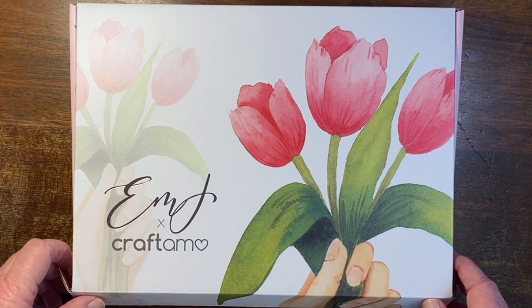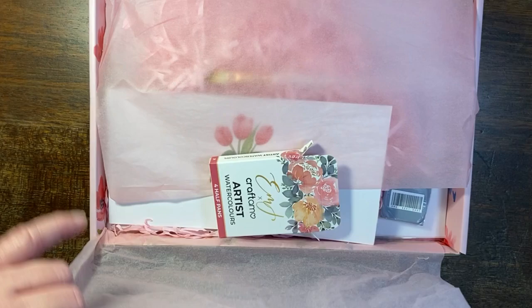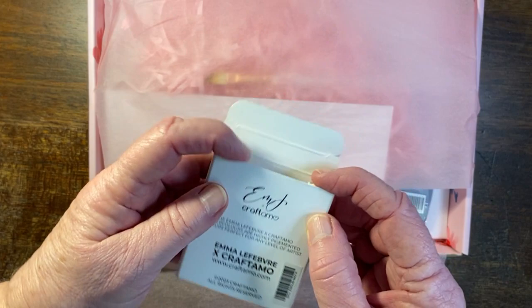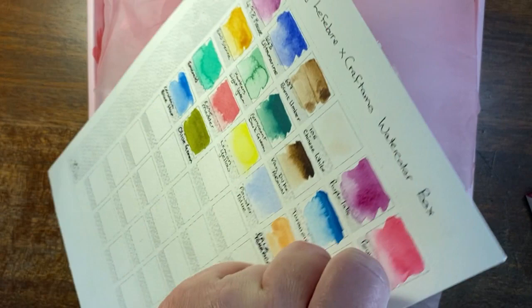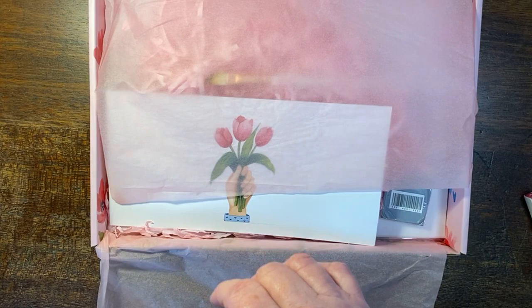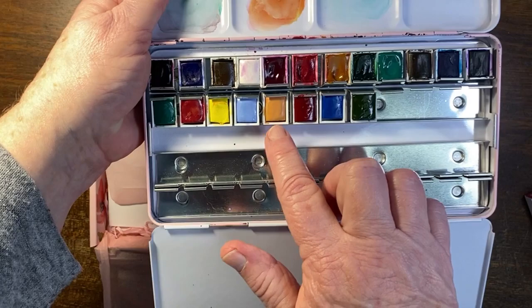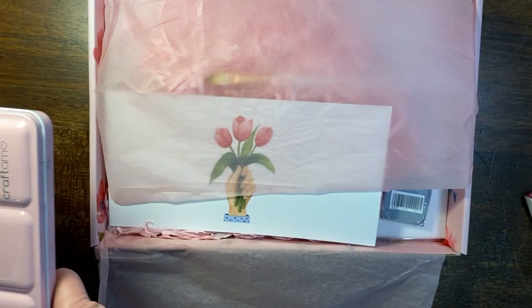Aren't these just so beautiful? I love tulips. This came just as beautifully packaged as it did last month, and the colours were packaged in their little box. The colours we received are Pale Terracotta, Alizarin Crimson, Cerulean Blue Hue, and Olive Green. I've already popped them in, and you'll see this later in the video where some of the filming I did does come out.